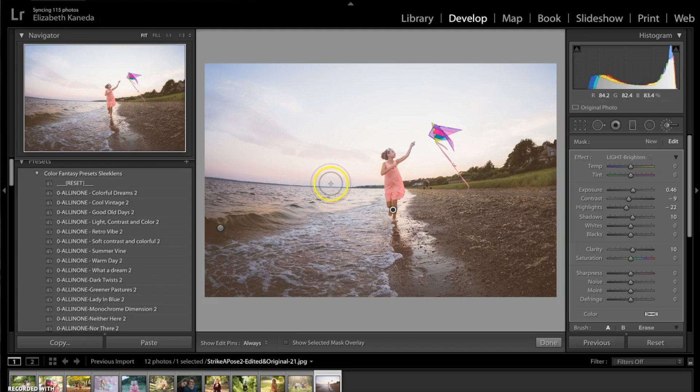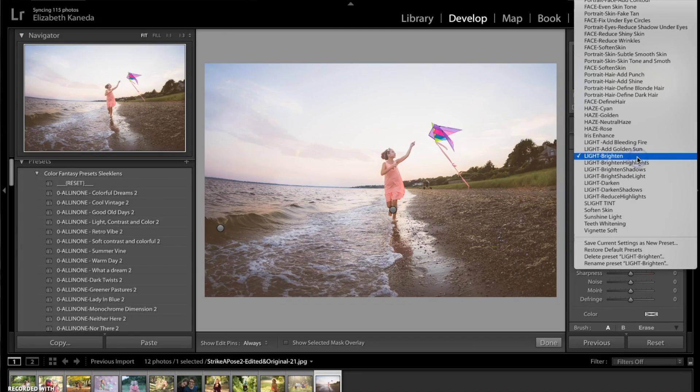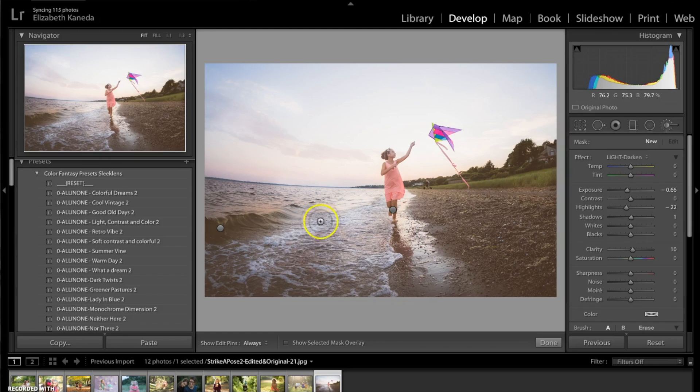I'm also adding some water highlights on the ground here. Next I'm going to open a new brush and go to my light brushes again. This time I'm going to use my general light darken brush. I'm going to use this to darken some of the highlights over in this corner and a little bit on the ground over here, leading toward her. They're a little too dark so I'm going to use my slider to bring them up a little bit.